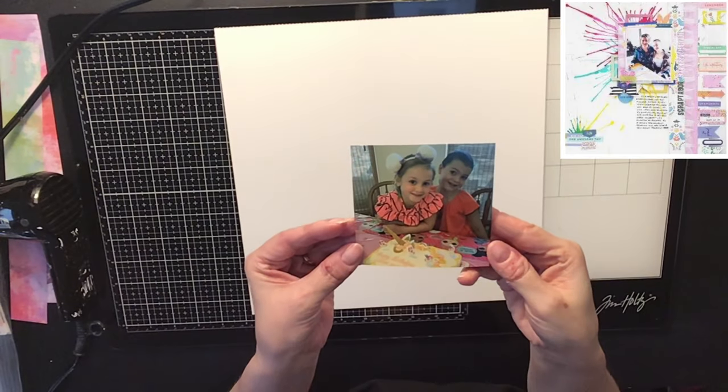But first, this was the photo I was going to use, but I'm not going to use that one. That'll be on another layout.